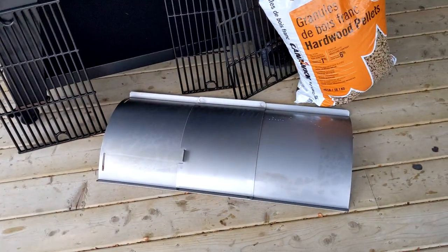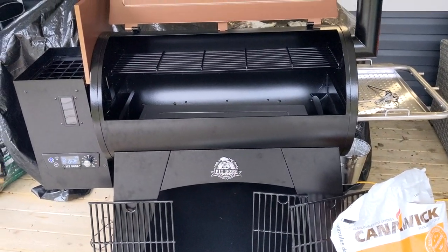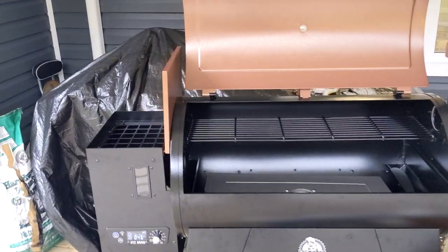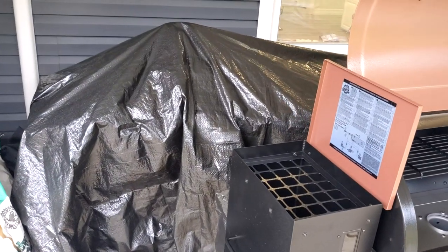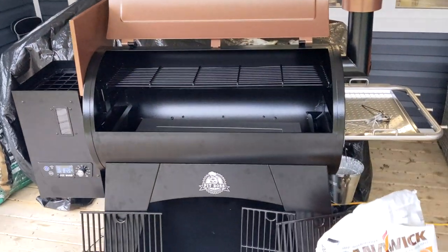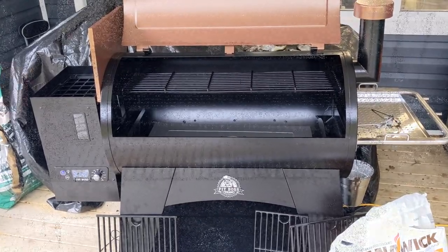We're going to do a burn-in. The manual recommends at least above 350°F for 60 minutes. And if you're wondering what's there in the background, we'll reveal that at a later date — it's not a secret, but it's something that I built. We'll come back when we get the grill smoking up.